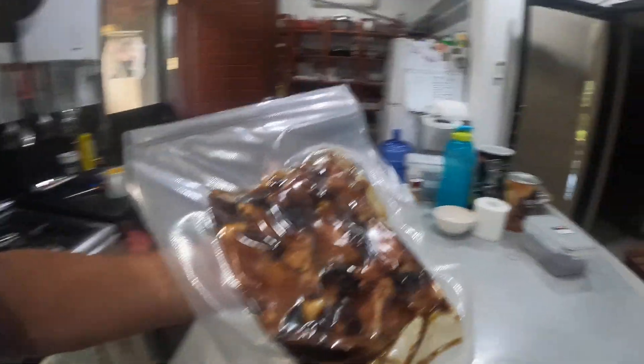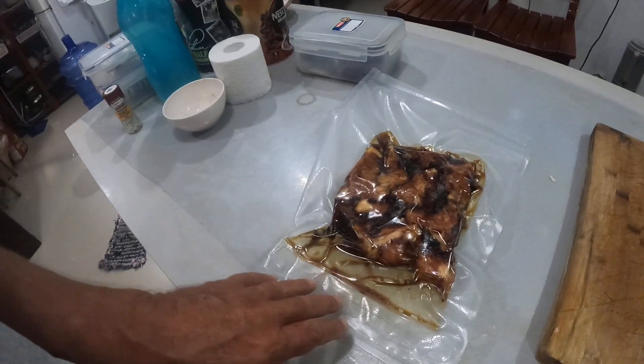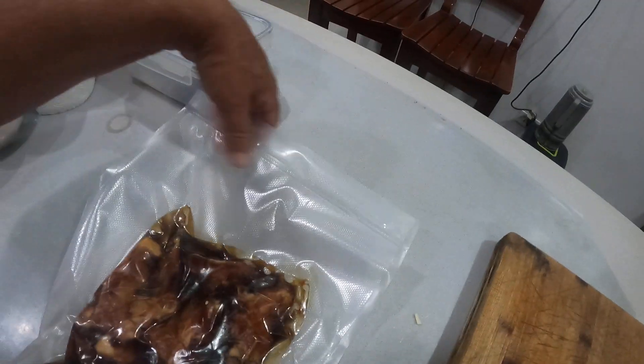There you go, have a look at that. Good hack, guys — a good hack. So all the juices, as you've seen, just started to run out through the bottom here. However, it doesn't get up to the top area here, and you get a perfect seal.